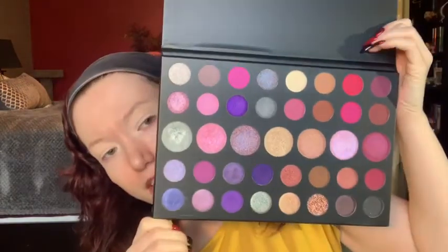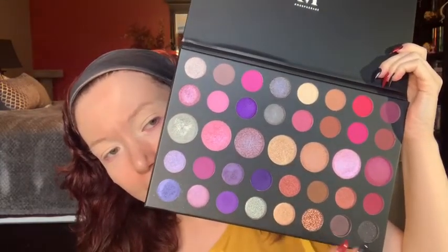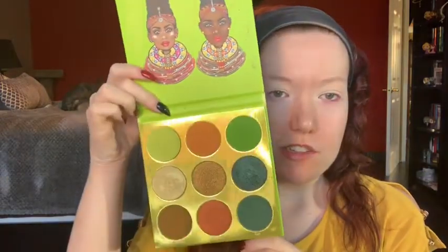I'll just open this up again. I'm sure you guys have seen it a million times but this beautiful palette — I think it's perfect for the purples and you have a black and an array of colors. And this is the Warrior palette and I absolutely love it, I can't wait to use it again. And this is the Tribe palette — I'm definitely going to be using the greens in this palette.